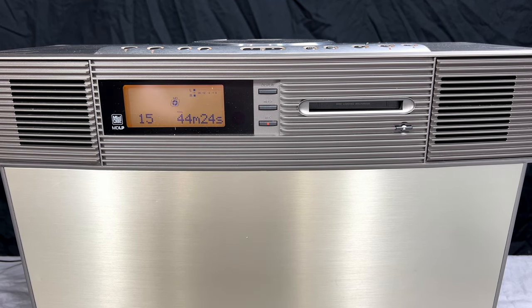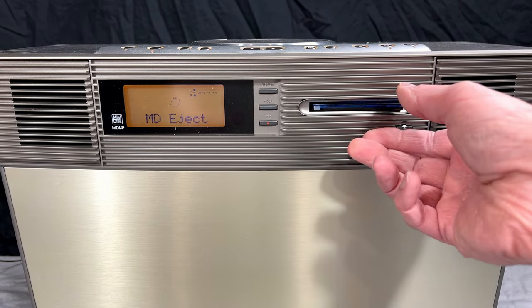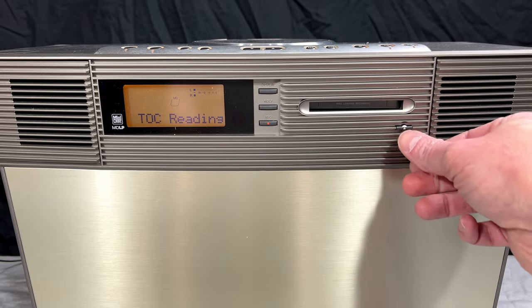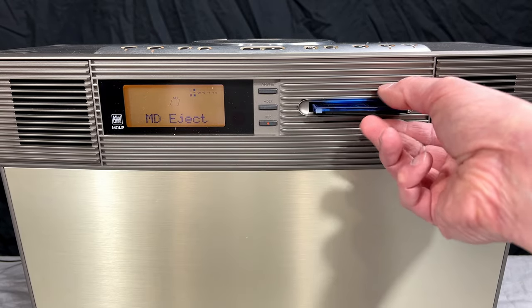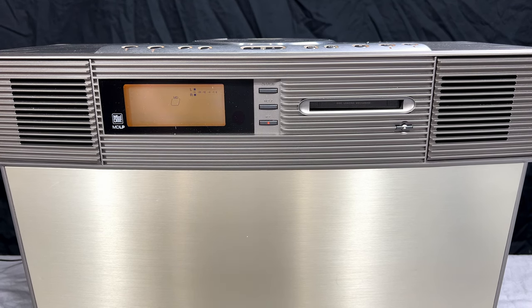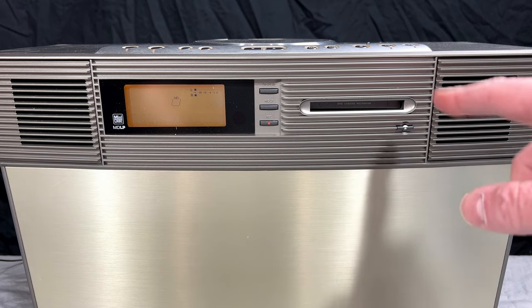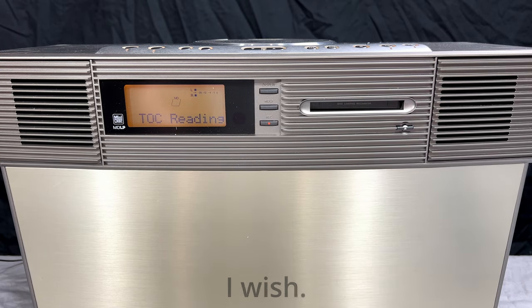Now I want to try the MDLP section of this — I want to see if it's reading those discs properly. There it goes — it's acting up now. It's continually cycling the loading mechanism, so we do have a belt to change in there. We will be doing that on camera, but give me a second — we'll try the long-play stuff.